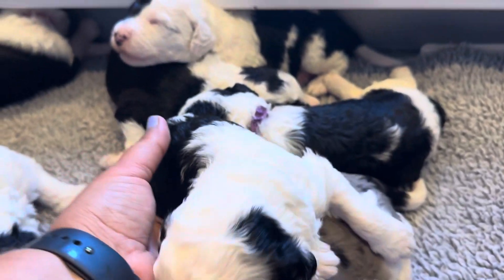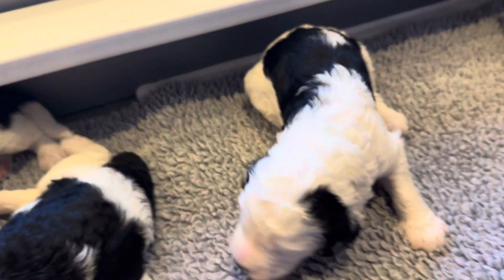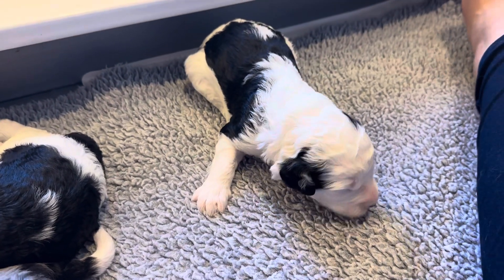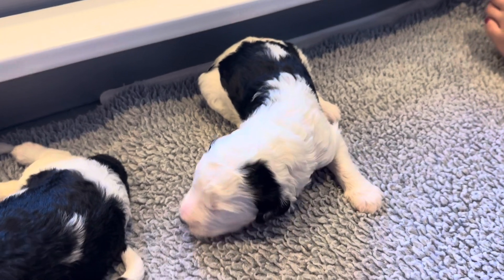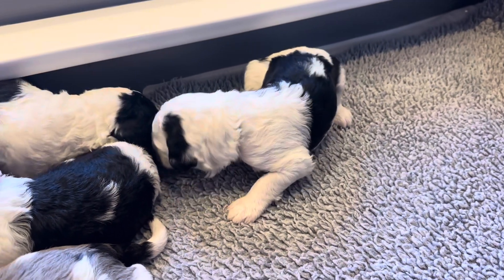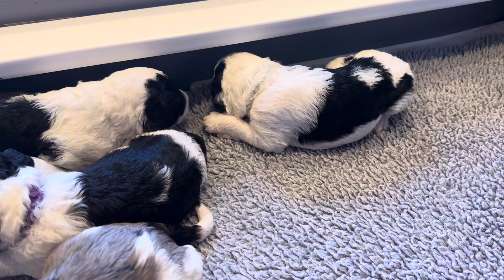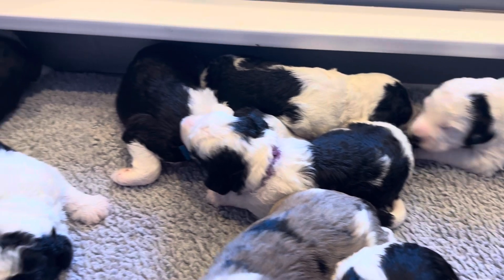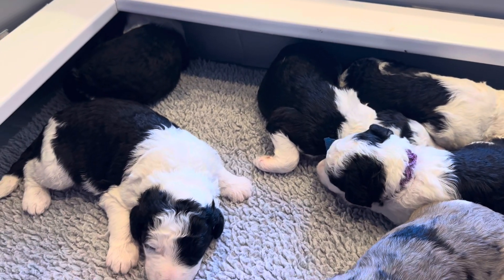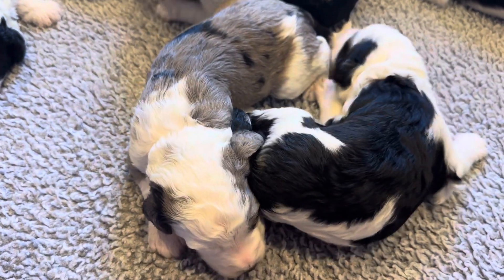I wonder if I can get somebody to show you. There's a little block. They're scooting around a little bit better now. We got pink in there showing off her bark. You want some of the action, yellow?